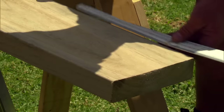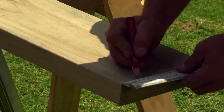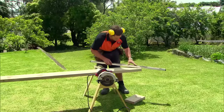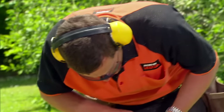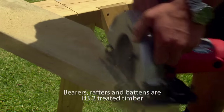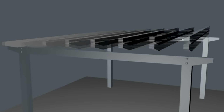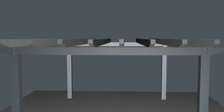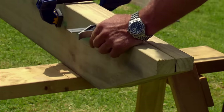Now I'm going to shape our bearers. To do that, I'm going to come in 300 millimeters and then down 35. The next thing to do is to mark the position of the rafters on the bearers. I'm going to use eight rafters, so I'm going to mark out the bearers to make sure they're evenly spaced. We come back to our 300 millimeter mark, square that up, do that on either end, and then we can evenly mark out our rafters.